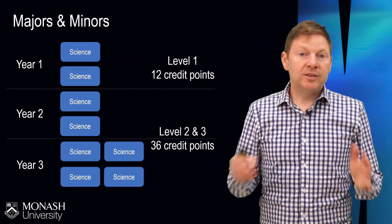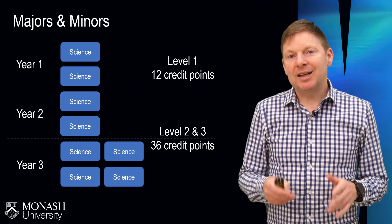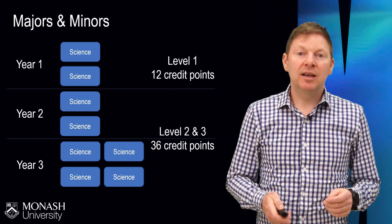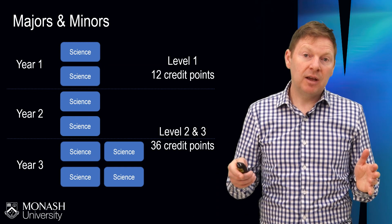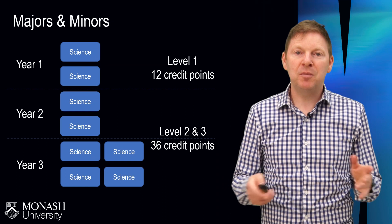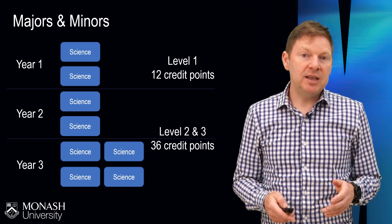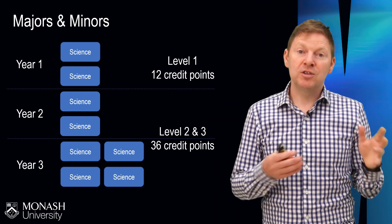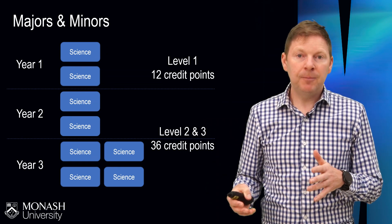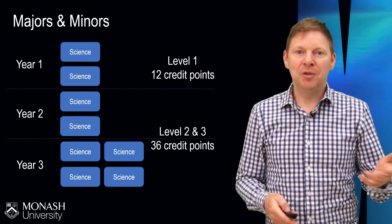All science course students will complete what we call a major — a collection of eight units in a very particular discipline area, what we call an area of study. You might think of that as chemistry or physics or mathematics, and I'll talk about the different choices later in the video. You can see that this is spread across the first, second, and third year, and as you can imagine, the units get more challenging as you work through the major.